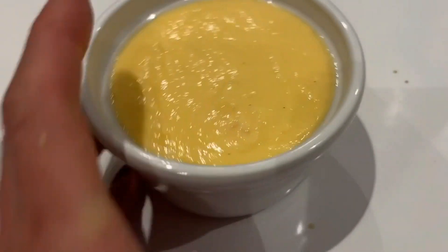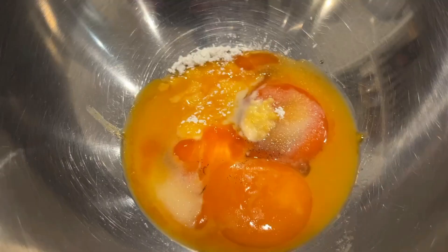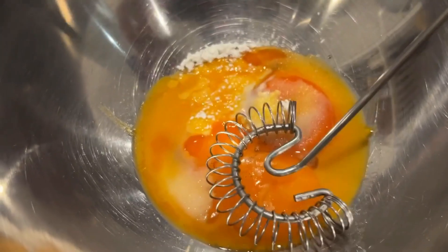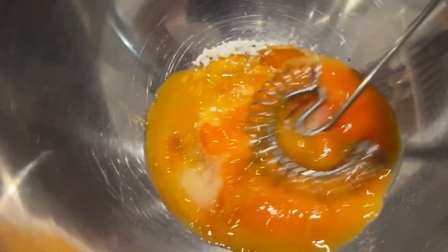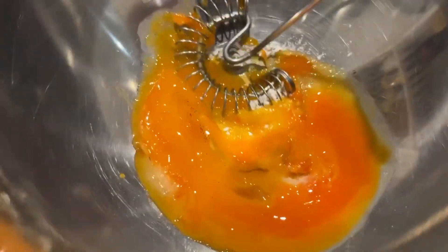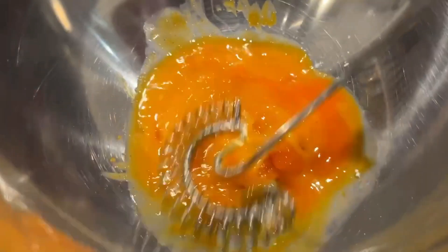Vanilla custard — this is how it looks, it's very yummy. You need three egg yolks, sweetener of choice, one tablespoon of cornstarch, and vanilla extract or vanilla essence. It's so easy to make — you just mix everything together.